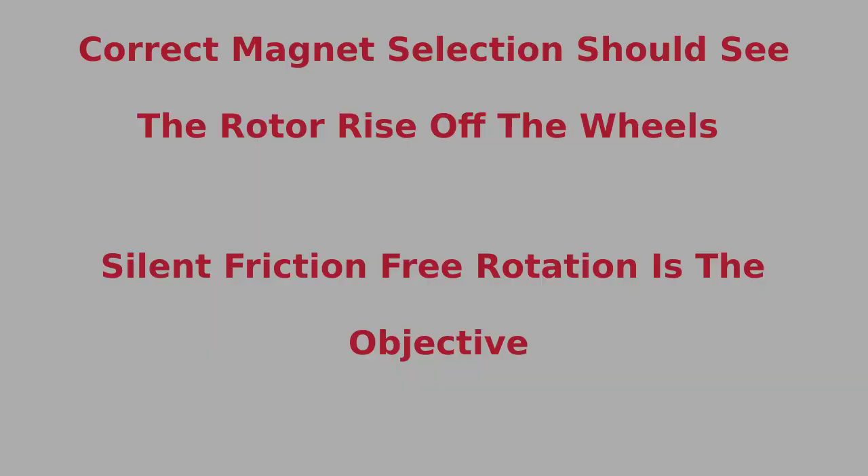The correct magnet selection should see the rotor rise off the wheels. Silent, friction-free rotation is the objective.